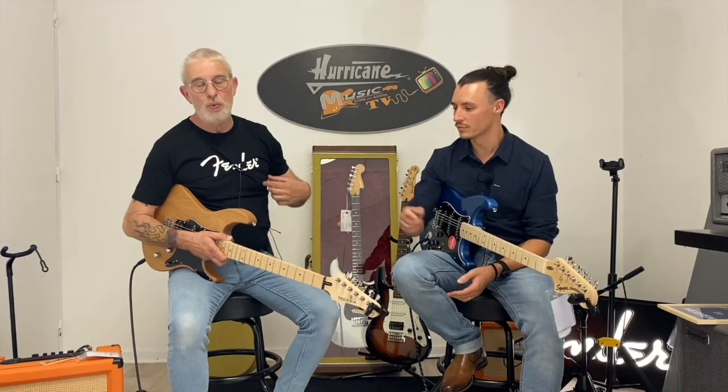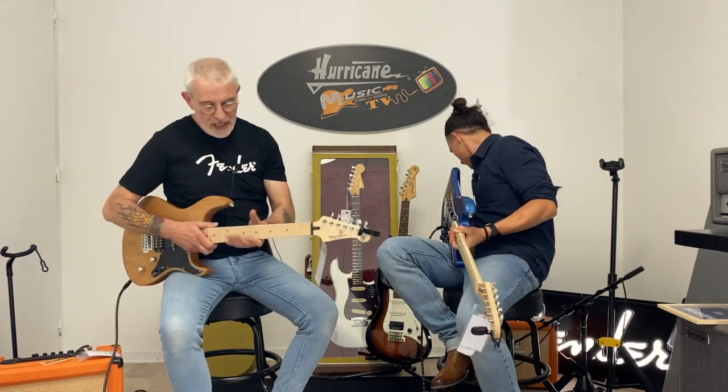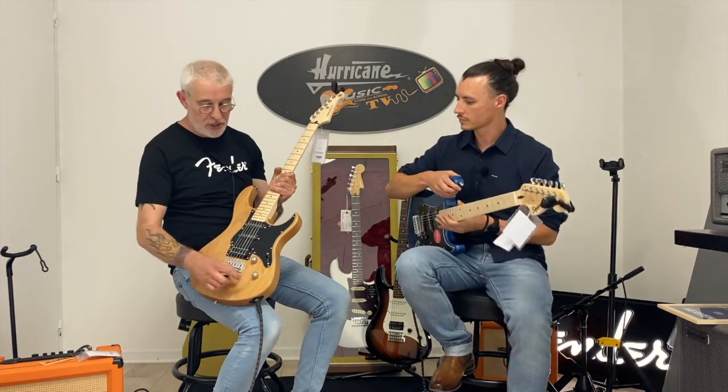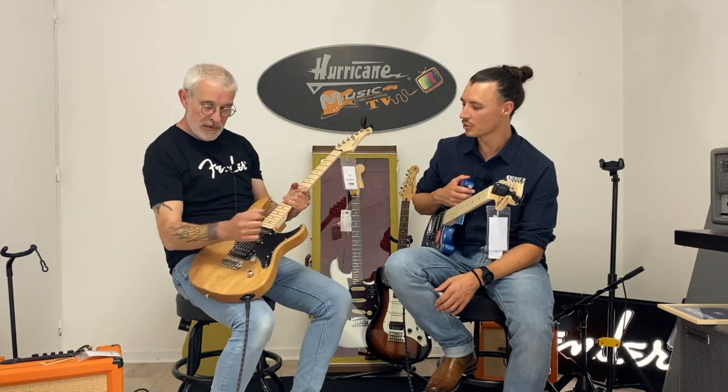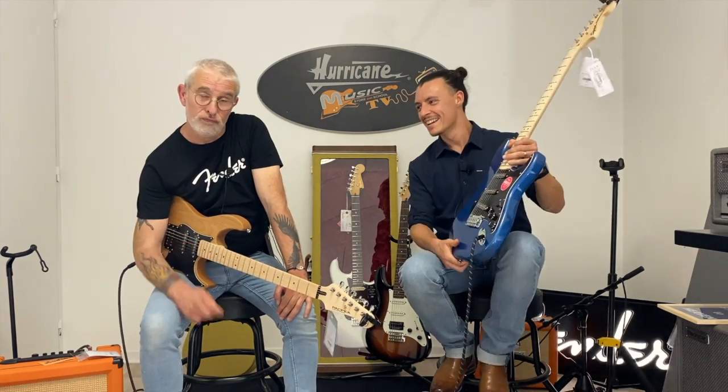Dans les écoles, c'est quand même une des valeurs sûres. La YAM Pacifica, vous pouvez y aller les yeux fermés. Pour ce prix — tenez-vous bien — 330 euros ! C'est quand même bien, c'est dur de faire mieux. La gratte à 330 euros, il y a une garantie derrière Yamaha qui tient la route, les mécaniques tiennent la route, les micros marchent, c'est beau. J'ai un double, j'ai un simple, HSS ou SSS, et un petit vibrato.